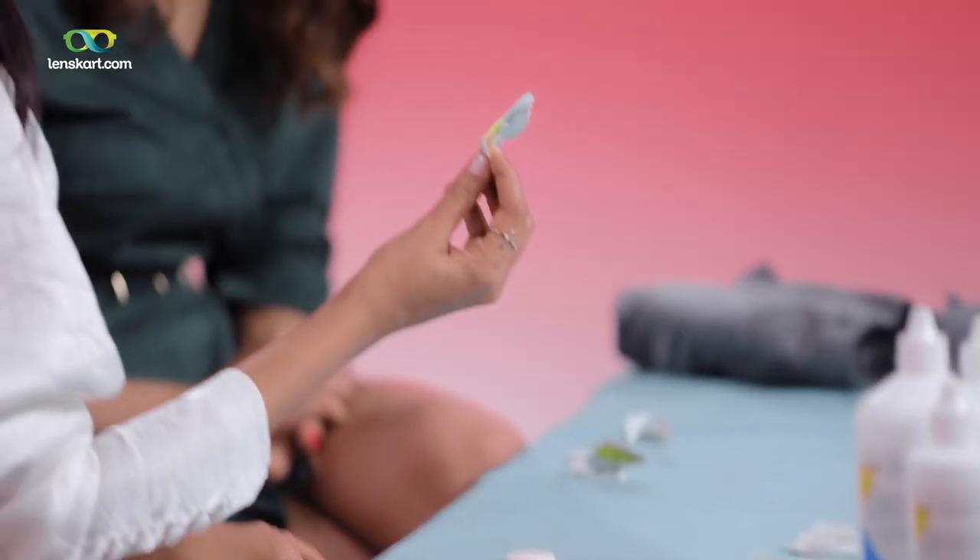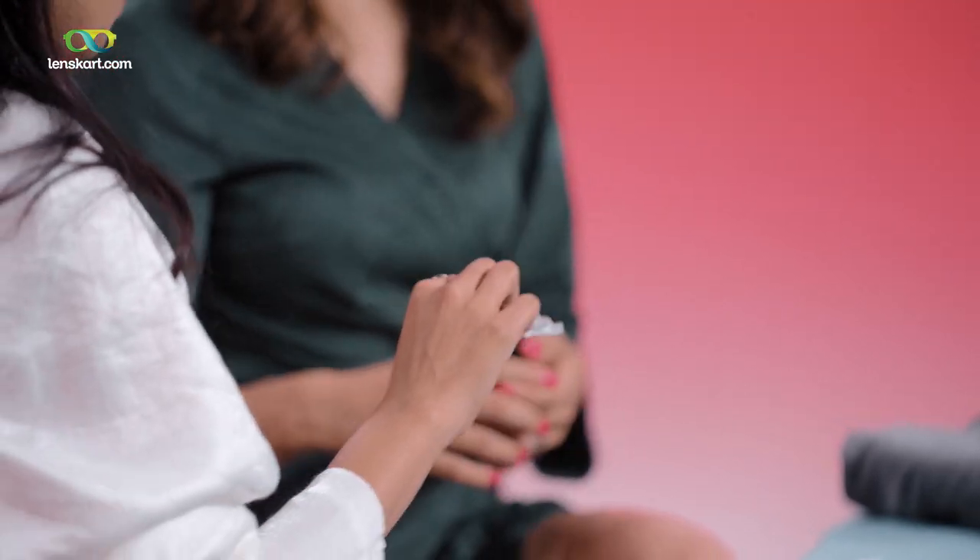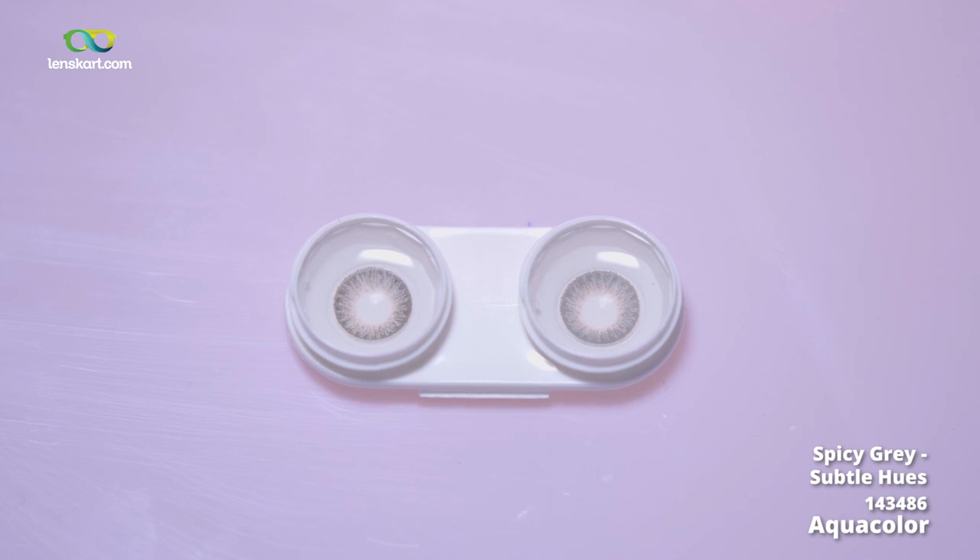We'll try one more — the Spicy Grey, which we didn't try at the beginning. From the Icy Blue we tried before to the Spicy Grey, I think there is a lot you can feel the change in your look.